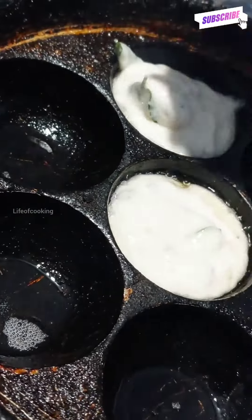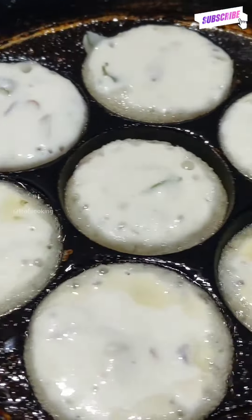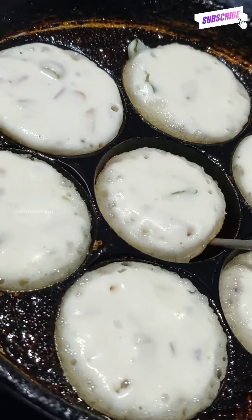Add some salt in the water. Let it cook for 2 minutes.